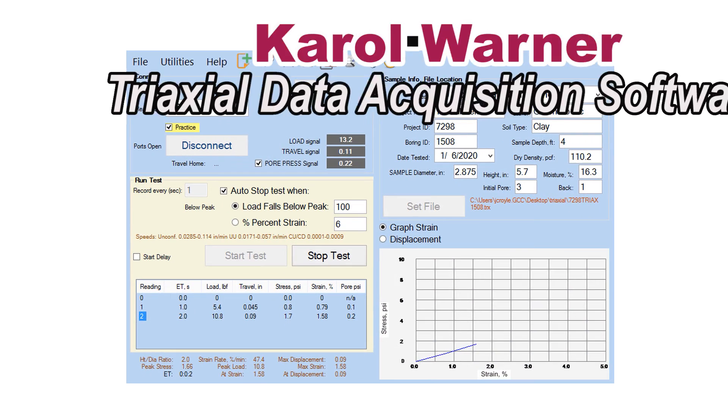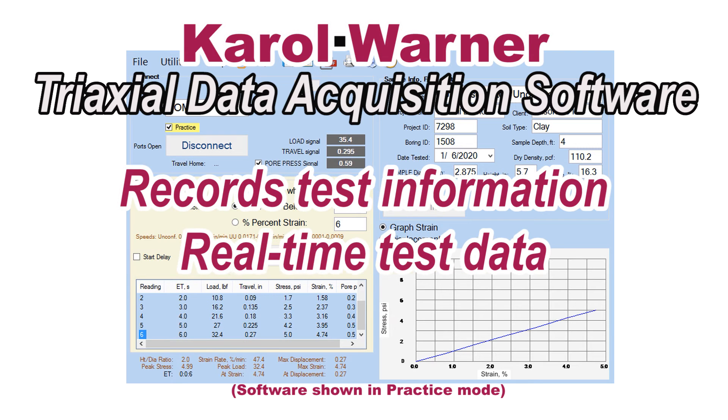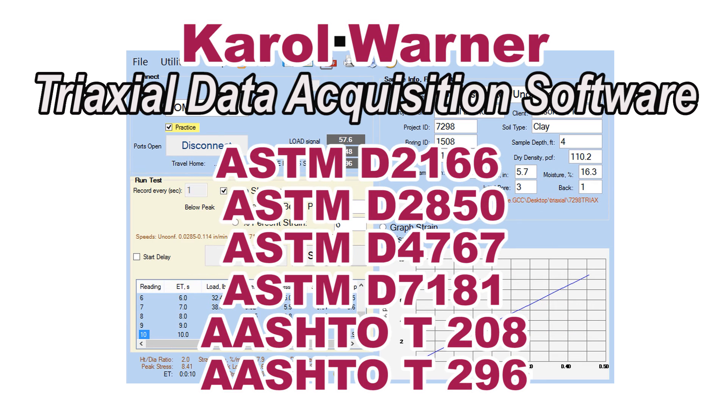Carol Warner's triaxial data acquisition software records test information and real-time test data, and calculates test results following ASTM and AASHTO requirements.